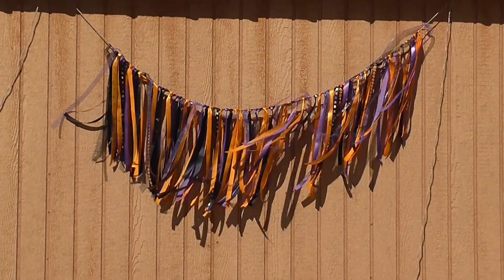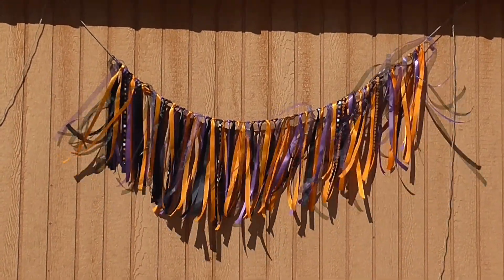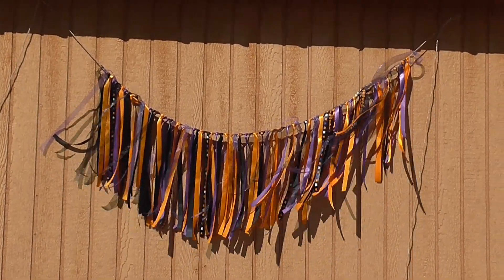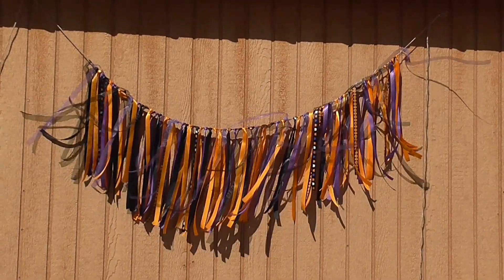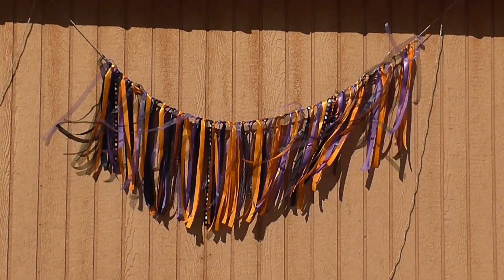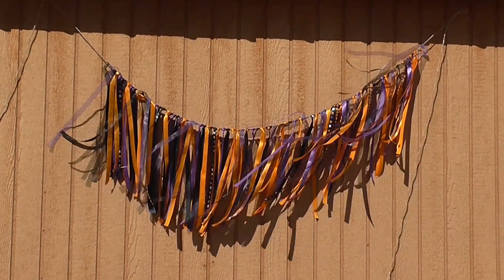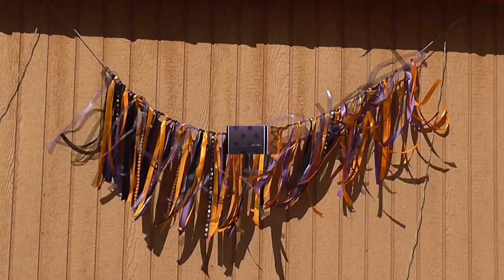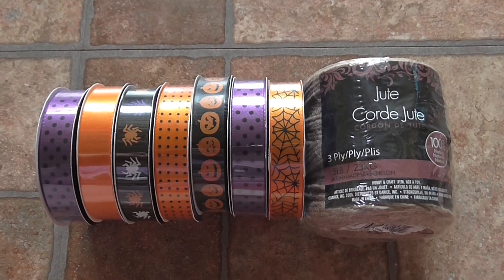Hey everyone, it's Ashley and I'm back with a quick and easy Dollar Tree craft. This is how to make a garland out of Dollar Tree ribbons — I think it turned out so cute and hopefully you guys will enjoy this too. Make sure you check out all the links in the description box down below. This is part of a major collab with some awesome people who are also doing Dollar Tree crafts for Halloween.